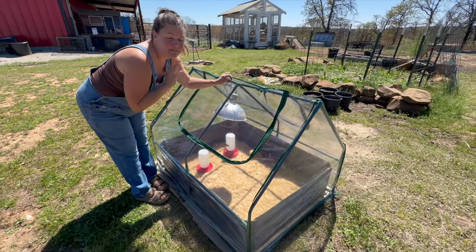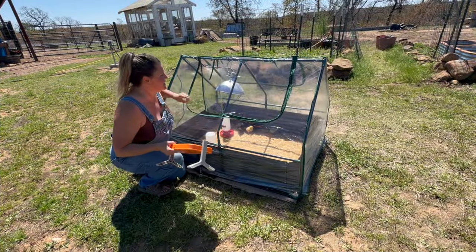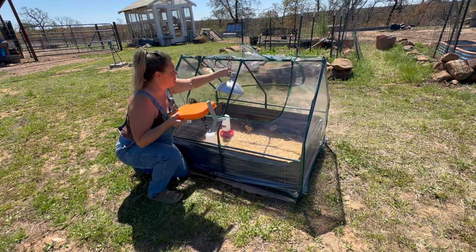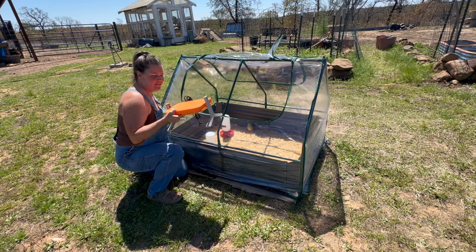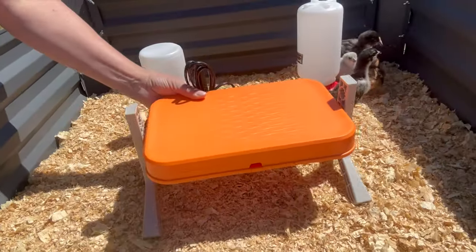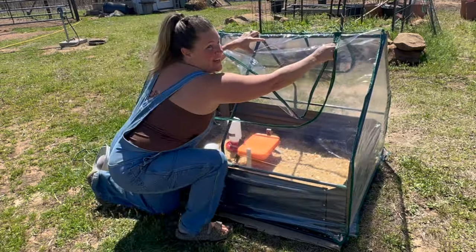Now using a heat lamp is completely personal preference. If you want to avoid heat lamps, this might be a better option for you — this is a heating plate. The heating plate can work just the same way as the heat lamp, it's just a lot safer. You can take the heating plate, put it on the ground, run the extension cord out, and then zip back up your greenhouse.